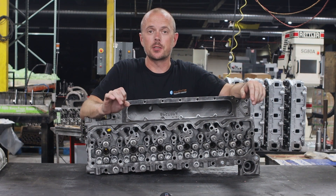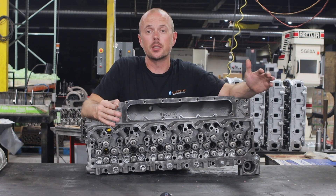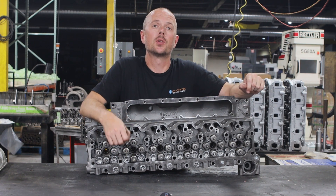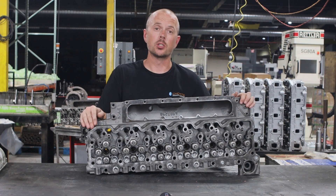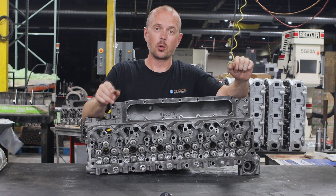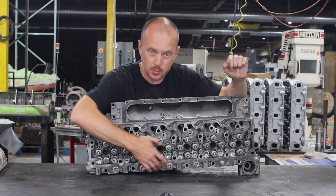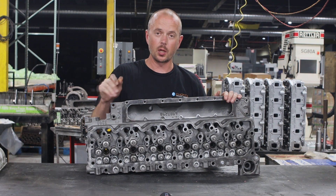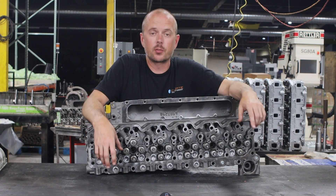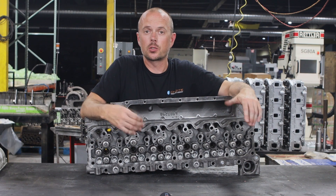Every single Cummins head that we do gets brand new valve seats. We actually machine out the old ones and put our own performance valve seats in there. The reason we do that is the only real issue the Cummins head had was valve seat failures, so we put all new performance valve seats in — better than the stock ones and better than the originals. They also get new valve stem seals, new valve guides, and threaded blow-proof plugs in the head. The head from the factory came with freeze plugs in all these locations — we thread those out and put plugs in so they will never blow out on you again. We also regrind the factory valves after thorough inspection, and we do a three-angle grind on the valve seats, which gives you optimum sealing and also helps with flow.